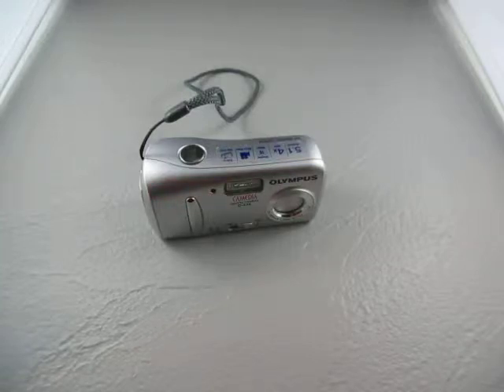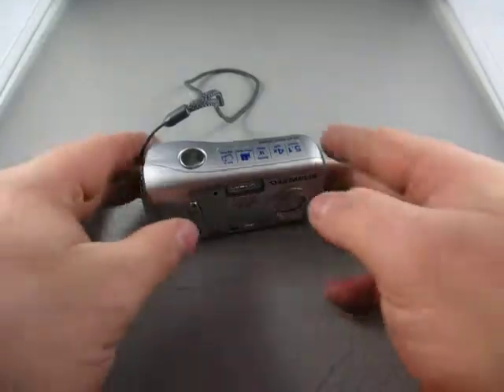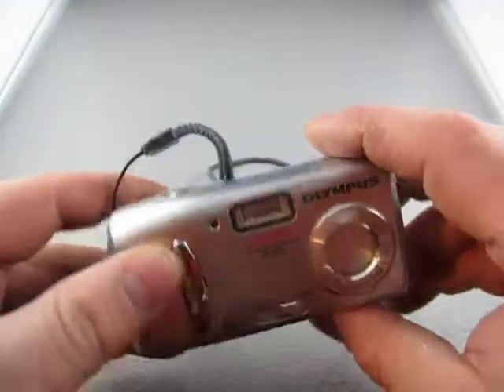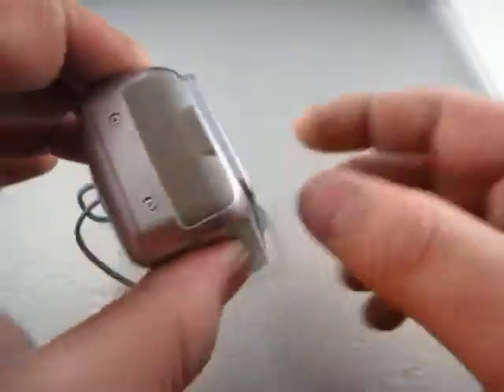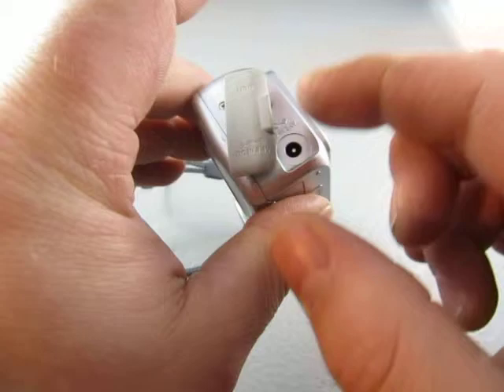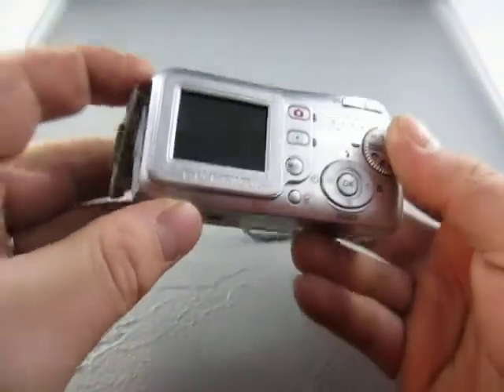Up for auction we have an Olympus Camedia Digital Camera D435. It's got a 4x digital zoom. Takes AA batteries — I put two in just for testing. You have your USB and your DC 3.4 volt connection.